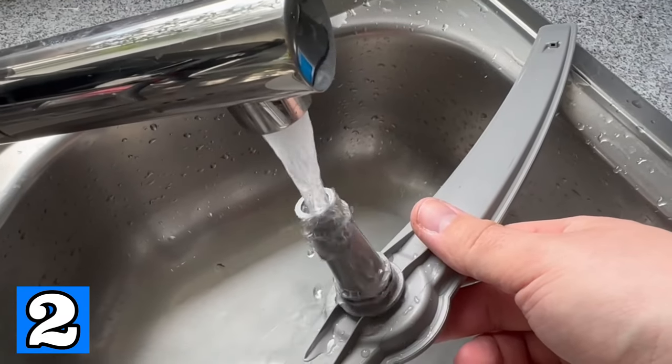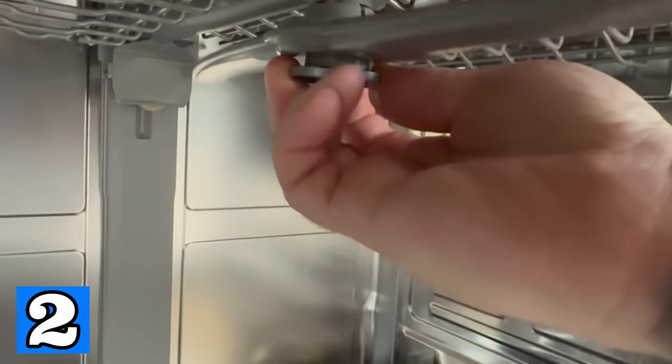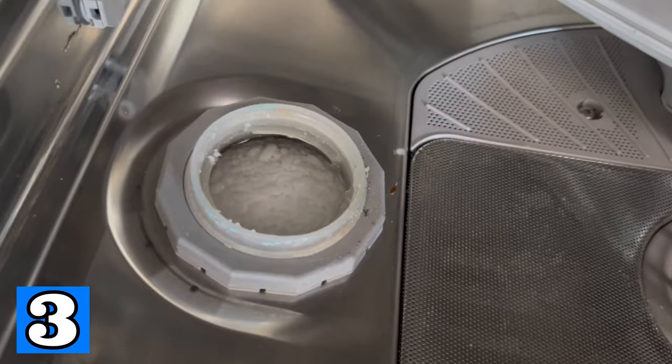Rinse it with water and make sure that the holes are unclogged, then put them back in. To keep the cleaning performance very good, make sure that there is always enough dishwasher salt in this compartment as well as rinse aid.